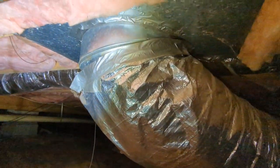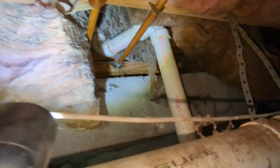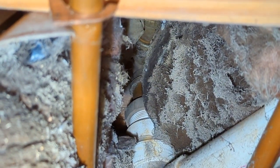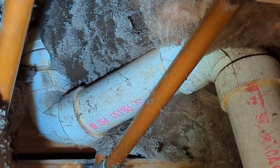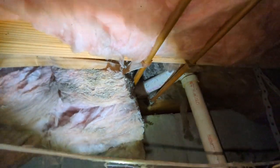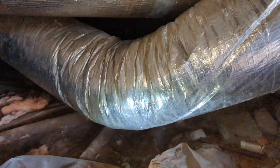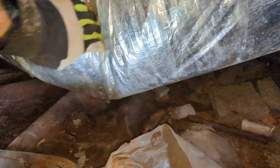Alright, so I'm in the crawl space now, and here's the return. Here's the tub drain, and you can see where air is getting sucked through the floor system, because there is an opening where that drain comes through. That's why that insulation is all black. Also, you come on over here and follow that return down — and here, there's water in the return vent. It's filled with water.